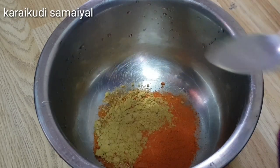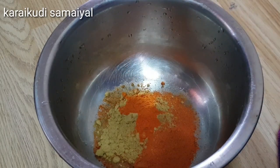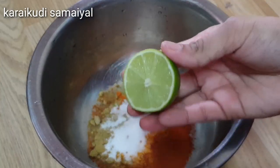Add 1 tablespoon of coriander powder, a little tomato powder. If the fish fry masala is not enough, we add turmeric powder. You can add salt. Add a half-size lemon.